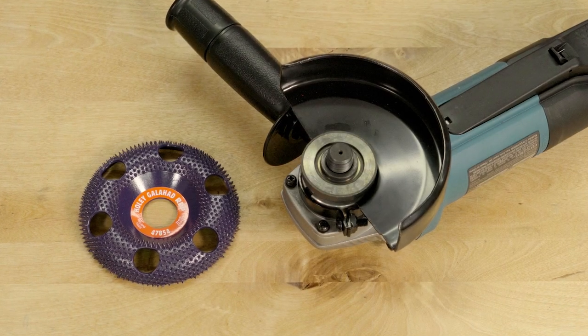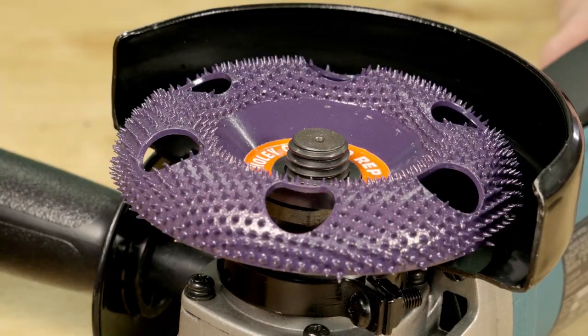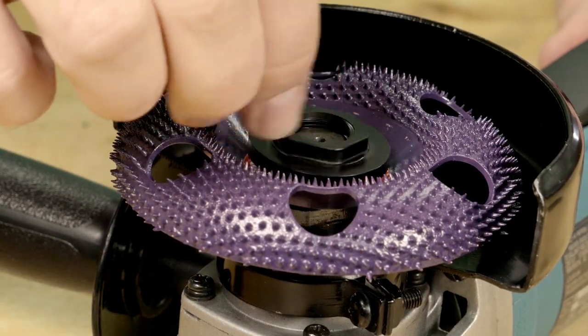The Holy Galahad is designed to fit most four and a half inch angle grinders and installs easily with the assistance of the universal nut that's sold separately.